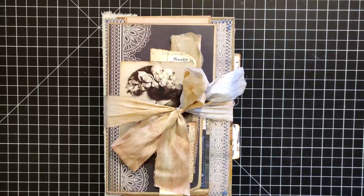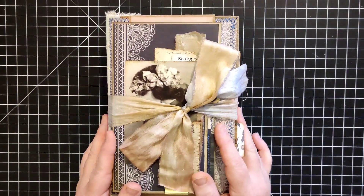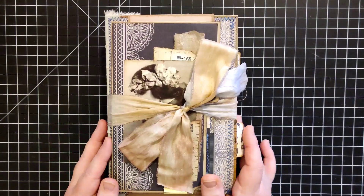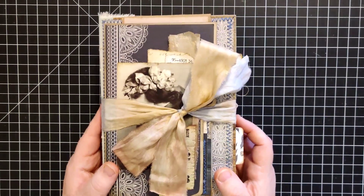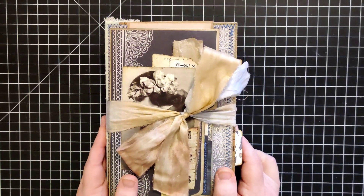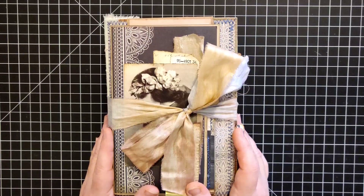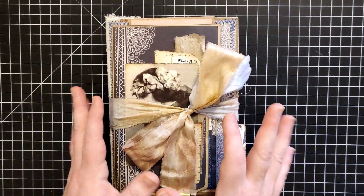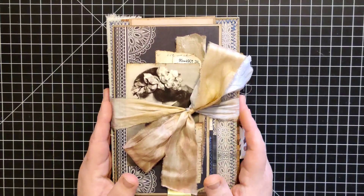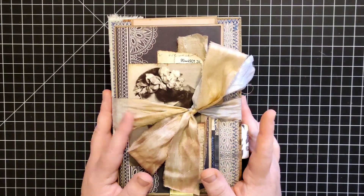Hey everybody, welcome back to Plum Figgy, this is Tammy. I think a few of you have been waiting for the final review. Unfortunately this is no longer for sale, it's been sold, so this is going to be just a flip through of the final product. Trust me, I'll make another one — probably not exactly like this one, but I love the process of doing this.